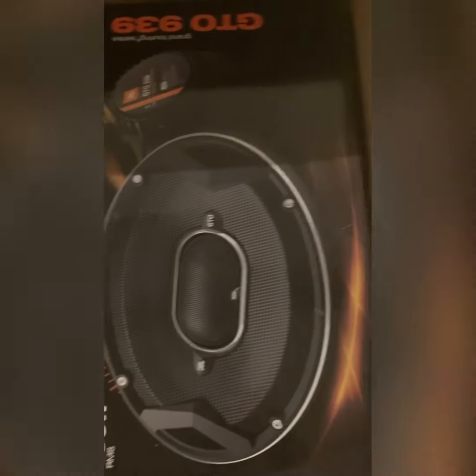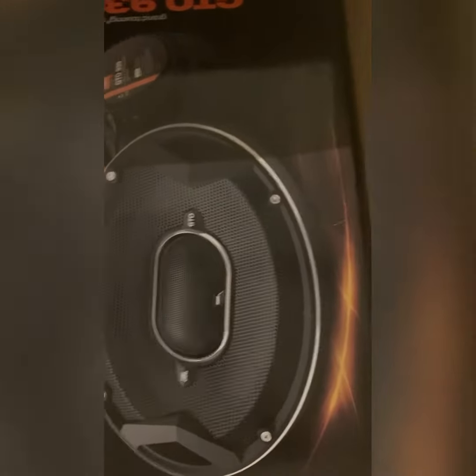It's going to be the GTO 939. This thing looks really nice.